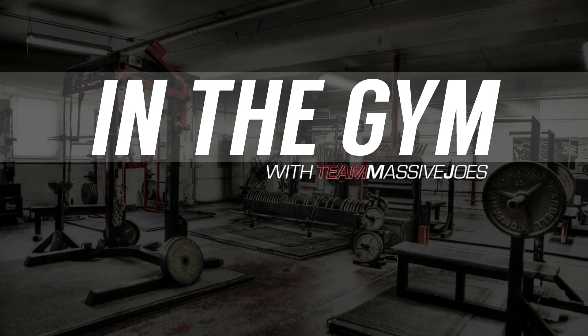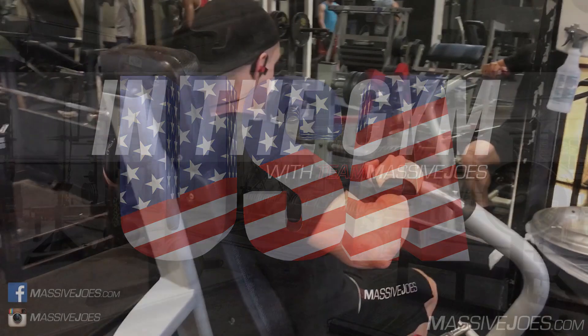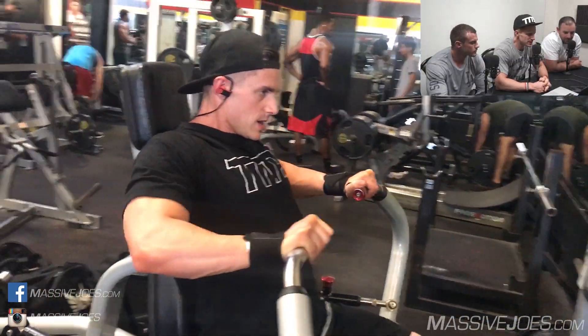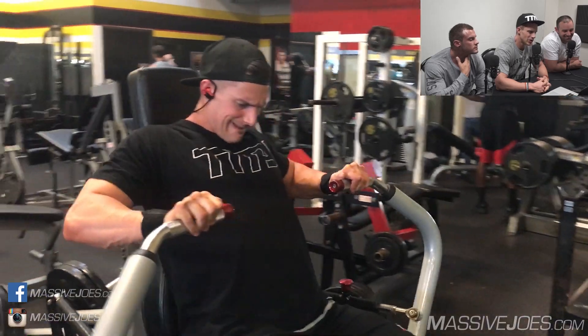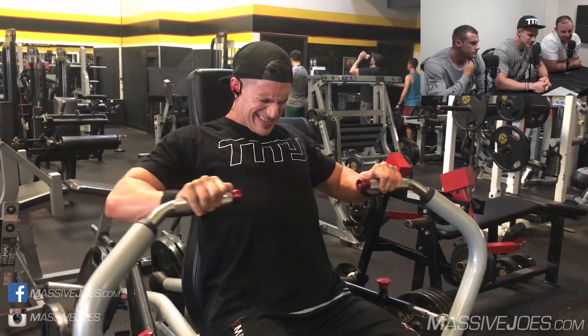Hey guys, what's going on? It's in the gym with Team Massive. USA style baby, training some chest with the big swole bear. My name is Claude. At the mecca of bodybuilding, Gold's Gym, Venice. Special comments by the big Nevos.